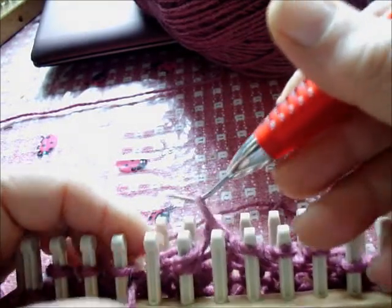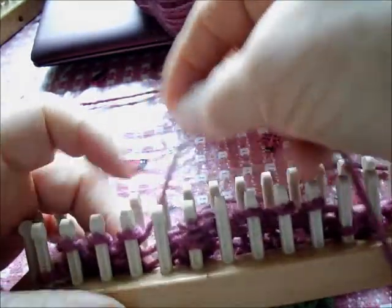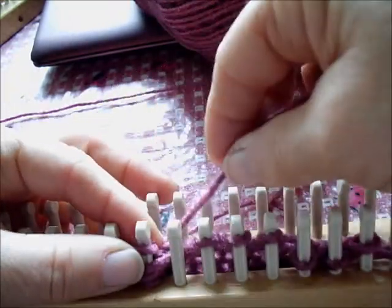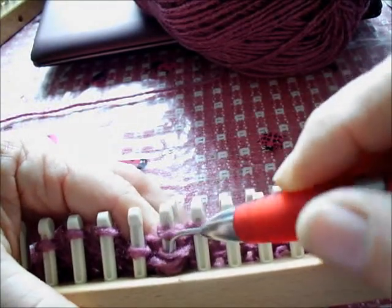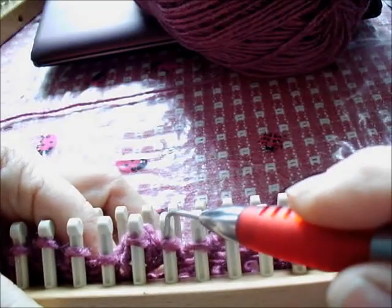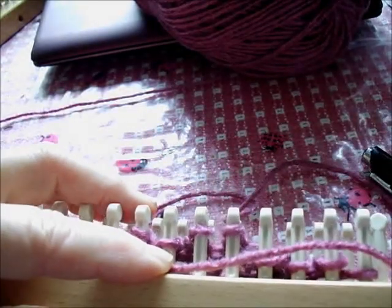Here is how the hand knitting pattern reads. Row one: purl three, yarn over, knit three together, yarn over, purl three — and then you repeat from the first yarn over to the end across the work. Row two: knit three, purl three, all the way across. So you're purling the knits and knitting the purls because hand knitters turn the work.